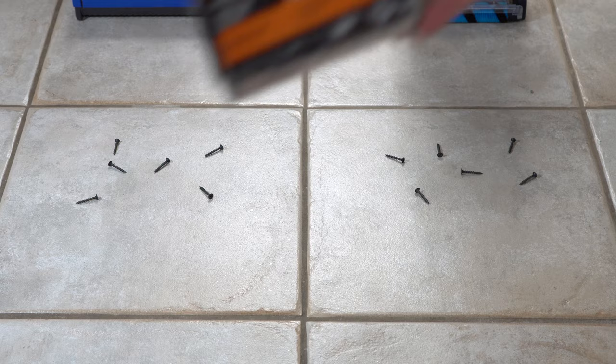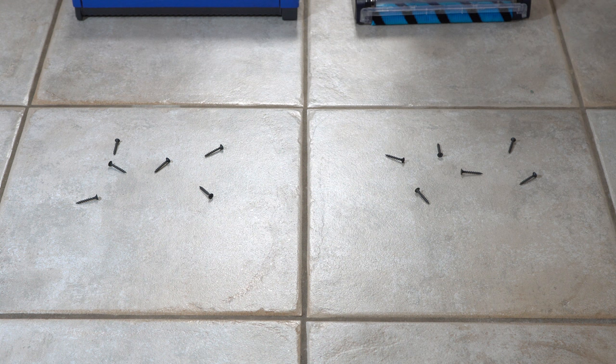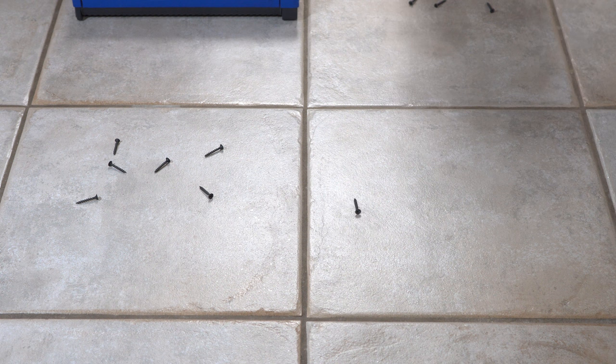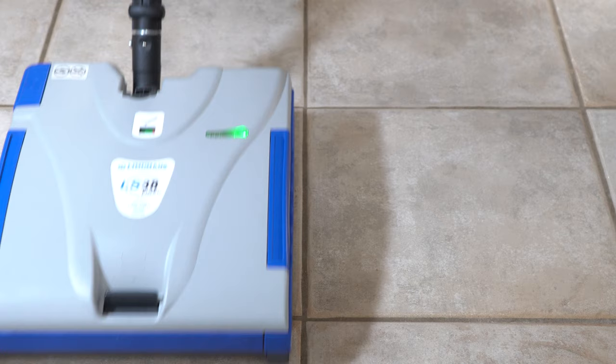Let's try some shell casings. The Shark again just displaced the items to another place on the floor, while the Lindhaus picks those right up — no problem. Next, let's do some drywall screws. The Shark failed to pick those up as well. The Lindhaus handled the drywall screws without any problem.